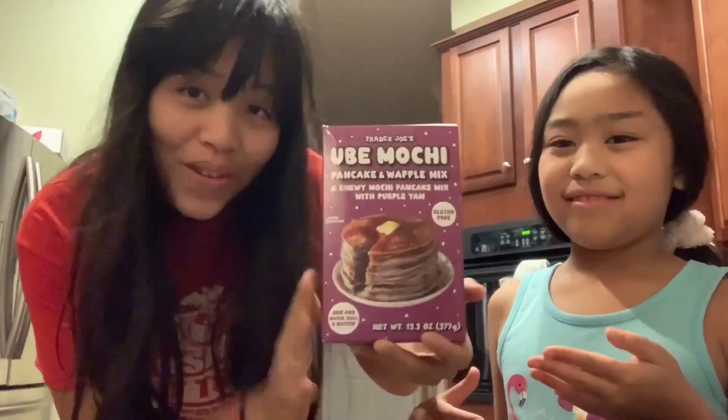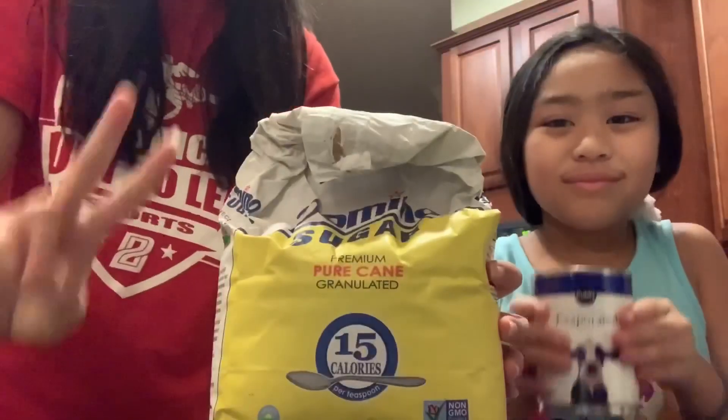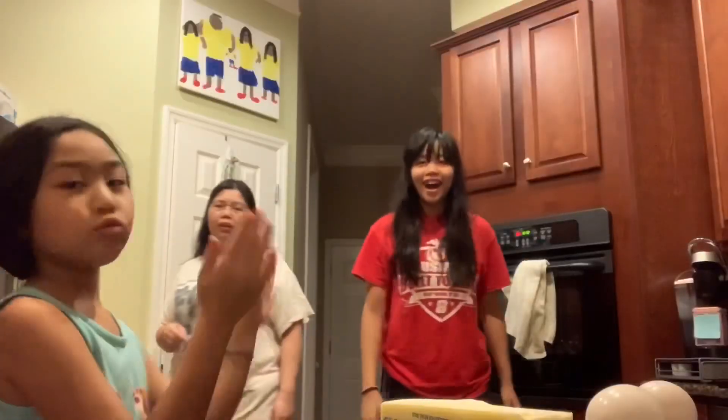So today we're going to be making ube mochi cake with this pancake mix from Trader Joe's, some sugar — two cups — evaporated milk, cuatro huevos grandes, and one whole stick of butter. We set our oven to 375. Let's get cookin!